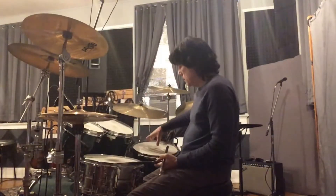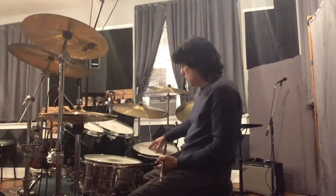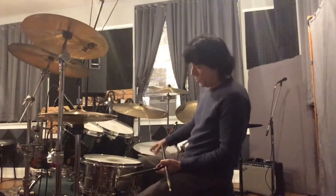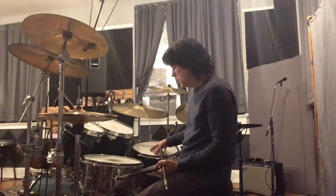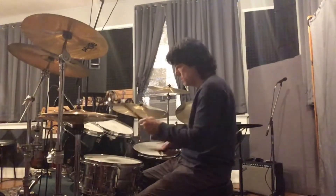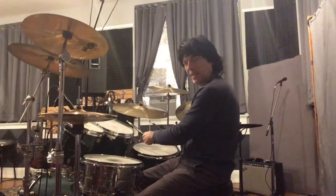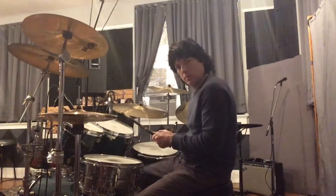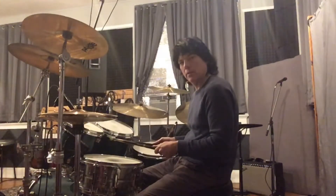What I do is I replace the last two strokes on the floor tom, which would normally be with my left hand — I replace those strokes with the bass drum and do two strokes there. So what I get is four on each drum, and then when I get to the floor I get two with my right hand and then two with the bass drum. As you can see, my hands are free to start over again on the snare drum.